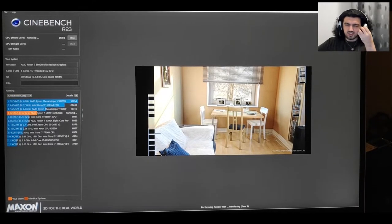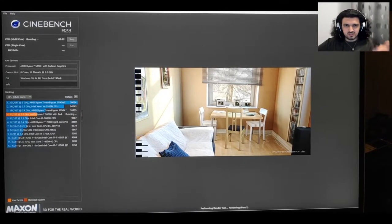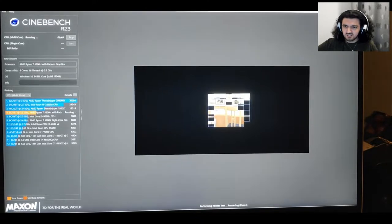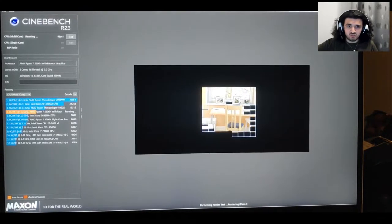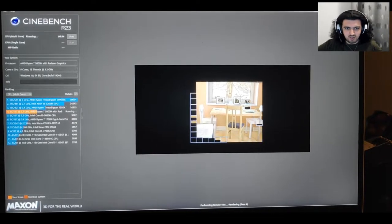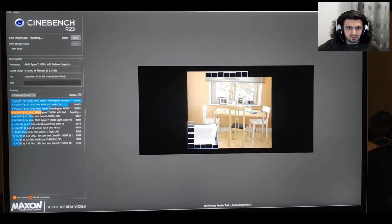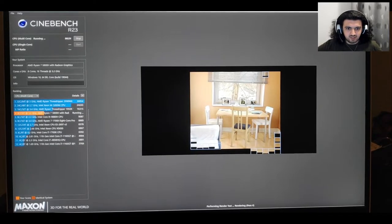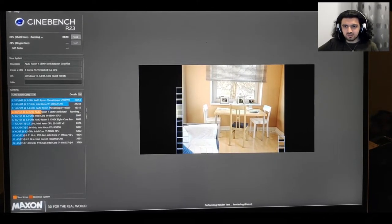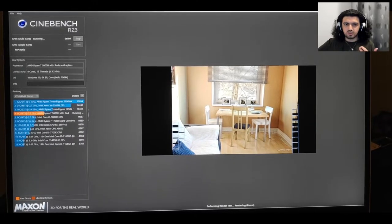The CPU is already showing on the left side, but if you can't see it clearly — it's a Ryzen 5800H, which is an eight-core, 16-thread CPU. It's good for multi-core content creation and multitasking. The laptop is the Lenovo Legion 5 Pro, which you probably already saw in the thumbnail. Look at that speed — it's so much faster than the single-core test.